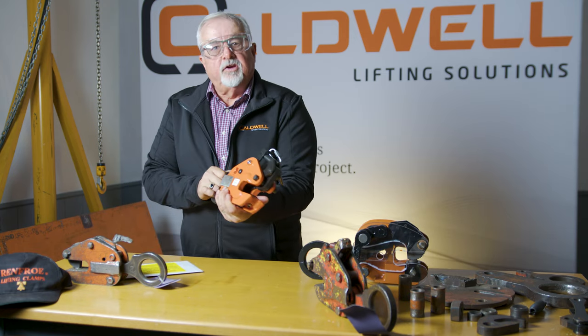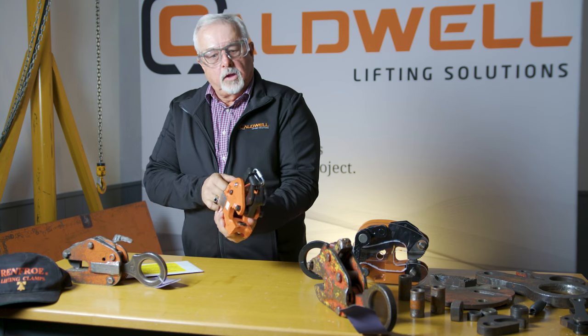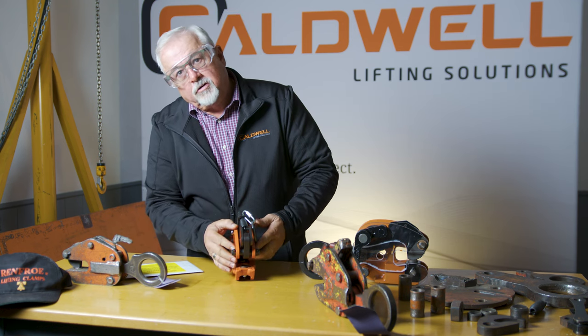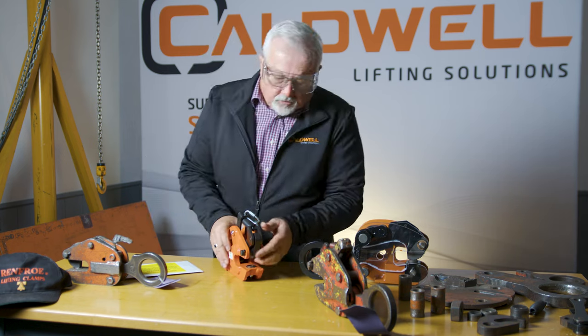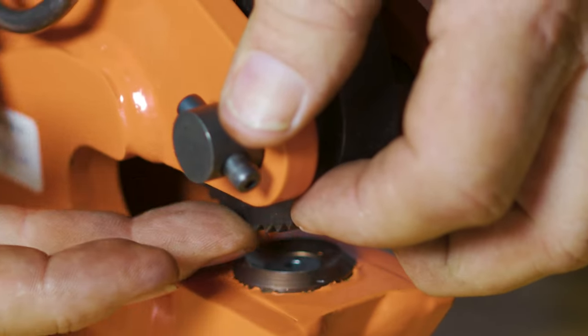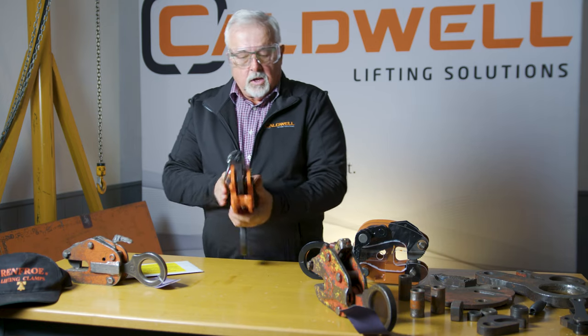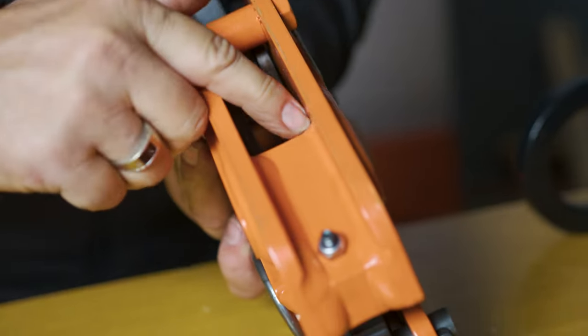Make sure that the clamp operates smoothly by sliding the shackle in and out. Check for bent pins by spinning them — if they can't spin, they're bent and will lock up. Check for elongation of the holes and make sure there's no movement. Check that your teeth are sharp on both sides — both the swivel jaw and the cam jaw. Make sure the lock handle operates properly and there's no damage to the spring. Check the body for distortion, cracks in the welds, and ensure the body bolts are tight. Loose bolts are an indication the clamp has been shock loaded and are also cause for rejection.